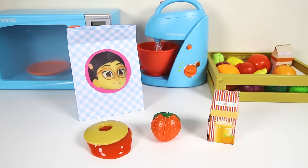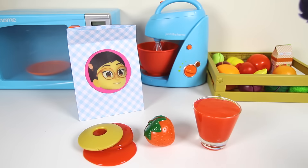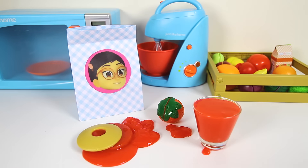Oh no! Romeo slimed Amaya's sandwich! Now it's an icky red slime bagel! And now he slimed Amaya's juice box! Gross! It's a glass of red slime juice! At least Amaya still has her yummy strawberry! Oh no! Romeo slimed the strawberry too!